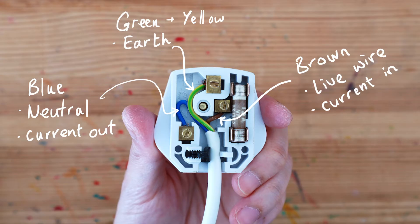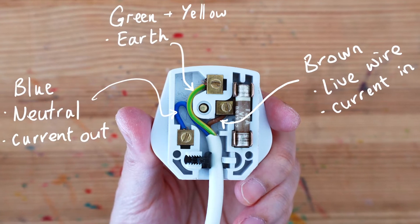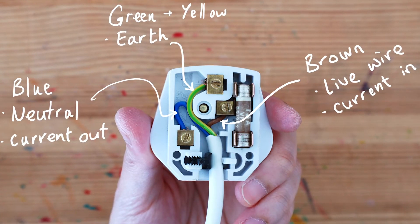One end of the earth wire is connected to the metal casing. If, for whatever reason, the appliance develops a fault and a current passes through to the metal casing, it prevents you from getting shocked by passing the current to the ground.